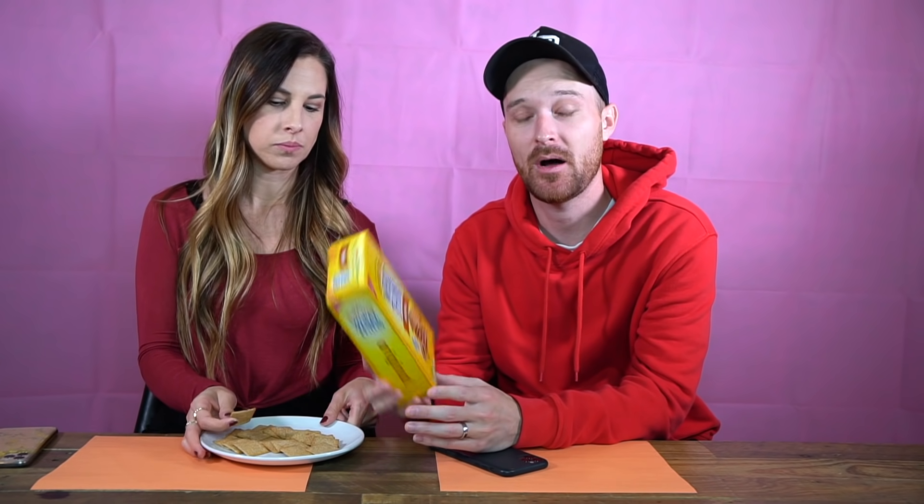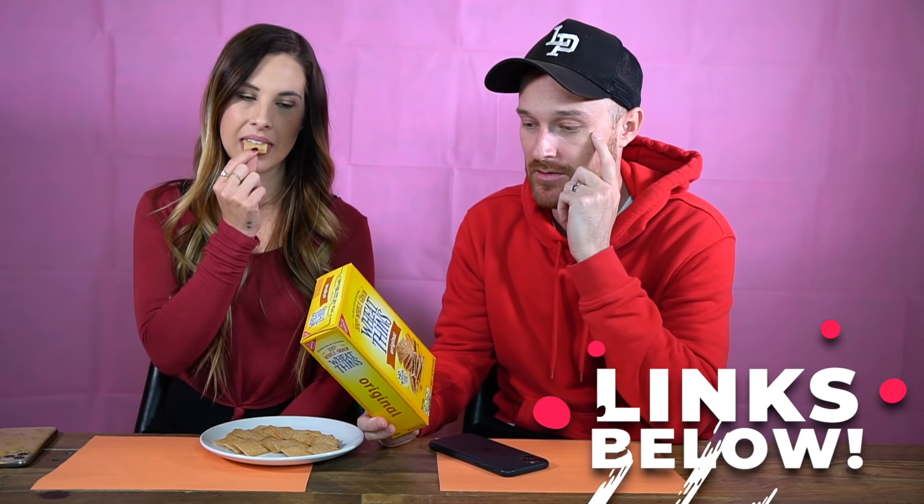With Wheat Thins' salty-sweet crunch, you can embrace the salty-sweet duality of life! I have a little snack tray right here. Wheat Thins is made with 100% whole grain wheat, so make sure you stock up. We'll leave links in the description box below. This is our Wheat Thins warm-up round — no baby powder!